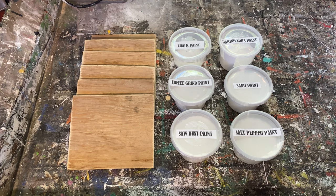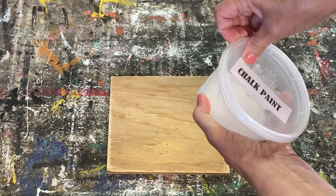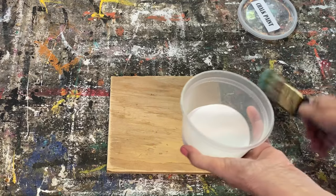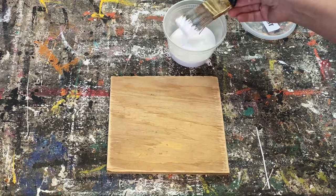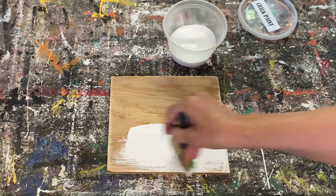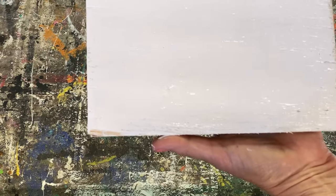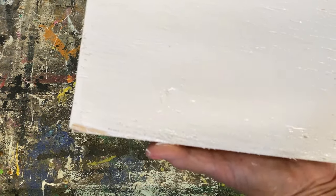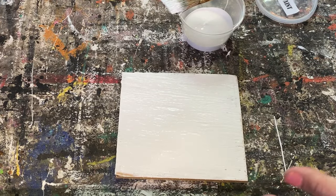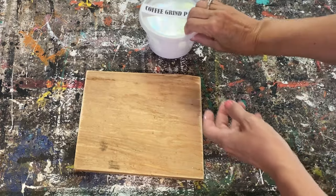The first one I'm going to do is my homemade chalk paint. I love this recipe — it's just a basic chalk paint recipe and it works great on all projects, no prep needed. I'm coating this piece of wood and doing it all in white because I think that will give the best idea of what the texture looks like when it's dry and will show best on camera.